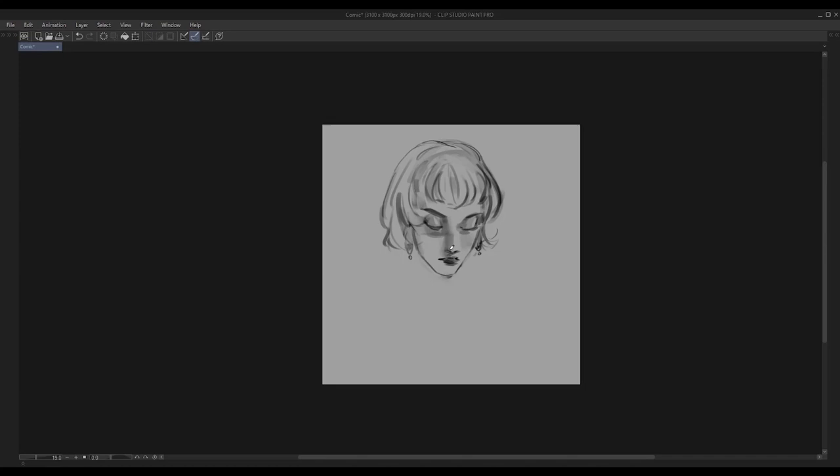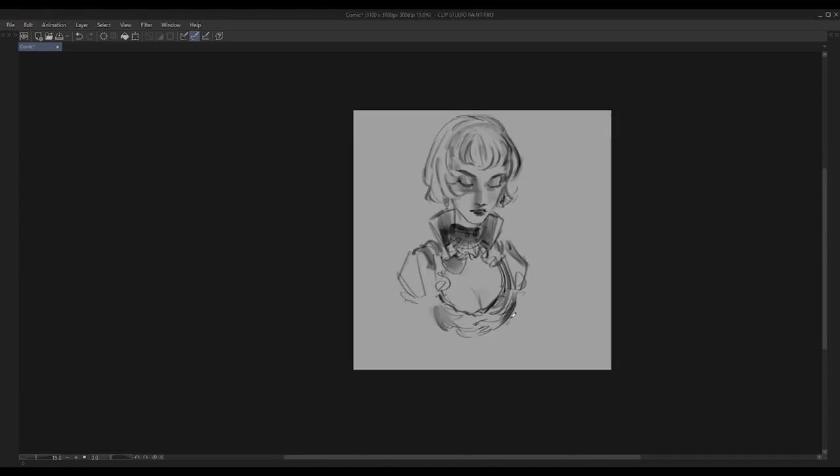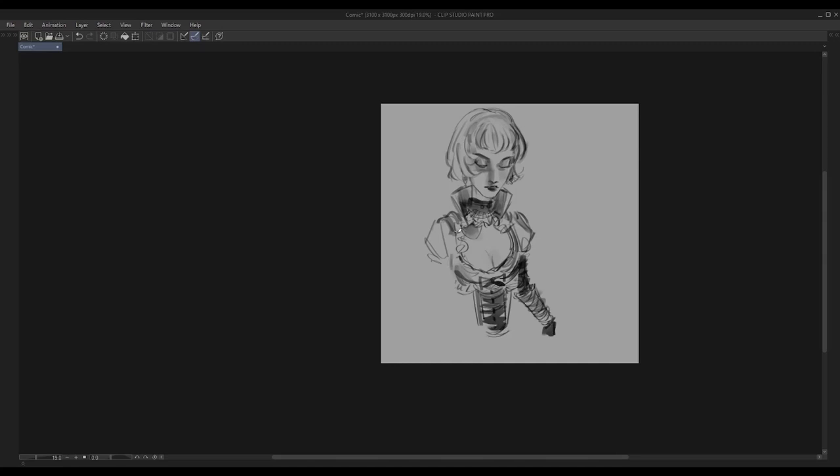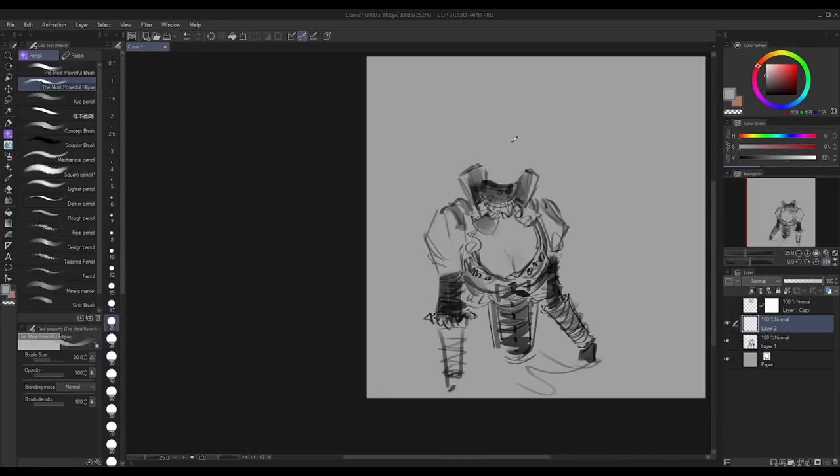You know that feeling when you're working on a drawing or a painting and it looks fine, everything's going all right, but then all of the sudden you start noticing something very minor that just looks off.